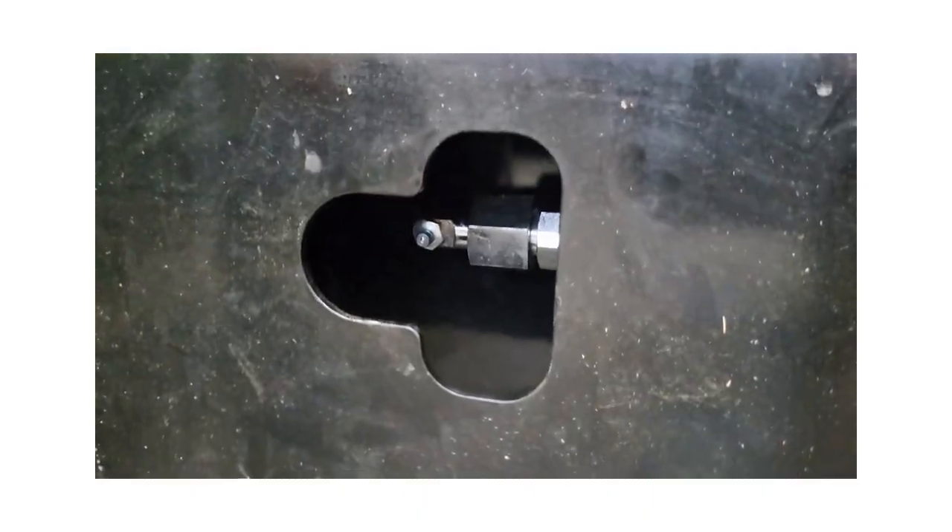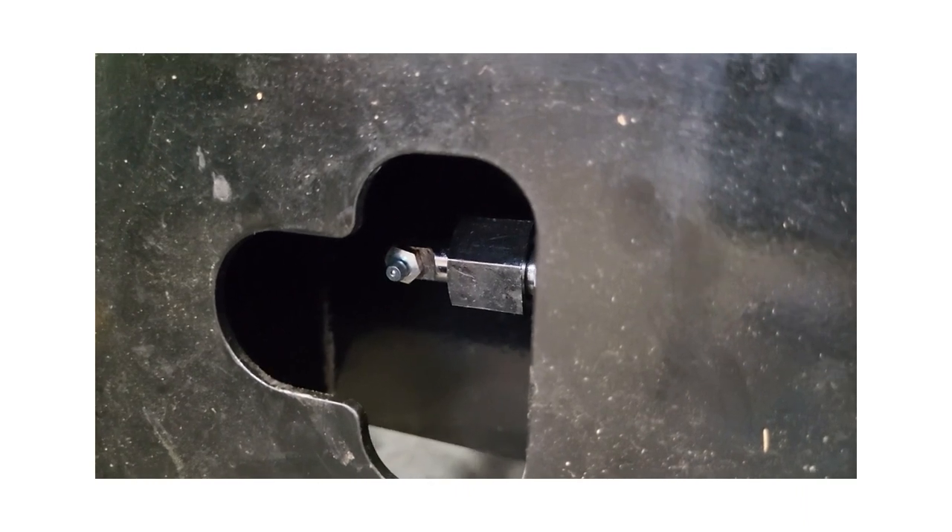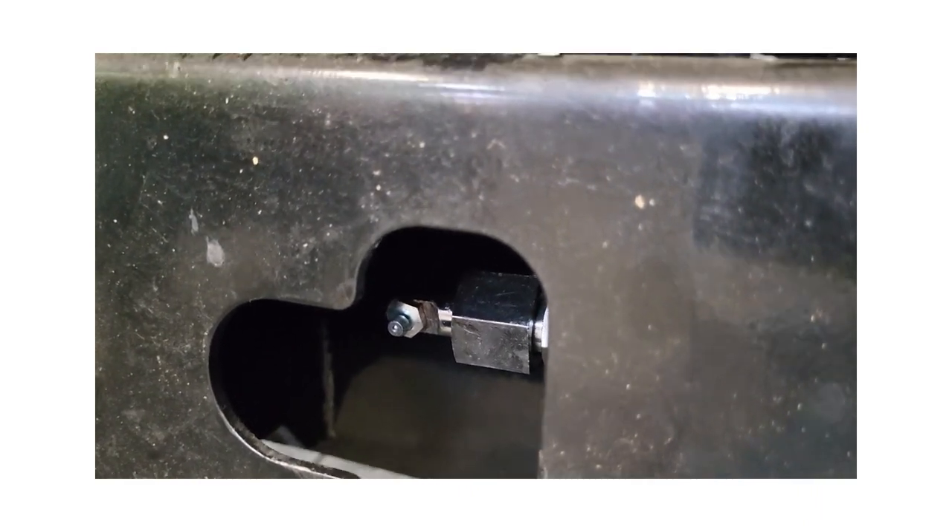I just wanted to show you — if some of you guys do not like that needle grease fitting, you can take it out and put an M10 grease fitting in there, M10 by 1.0. That's all you've got to do.